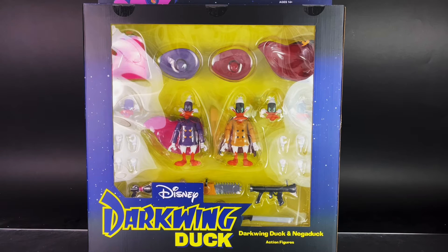The packaging is a window box, and it is massively sized — similar to what you would see at comic book conventions such as San Diego Comic-Con and New York Comic-Con, and similar to what they've done with Ghostbusters Select. It measures at 18.5 inches by 21 inches, roughly, and you can see the figures on the front.